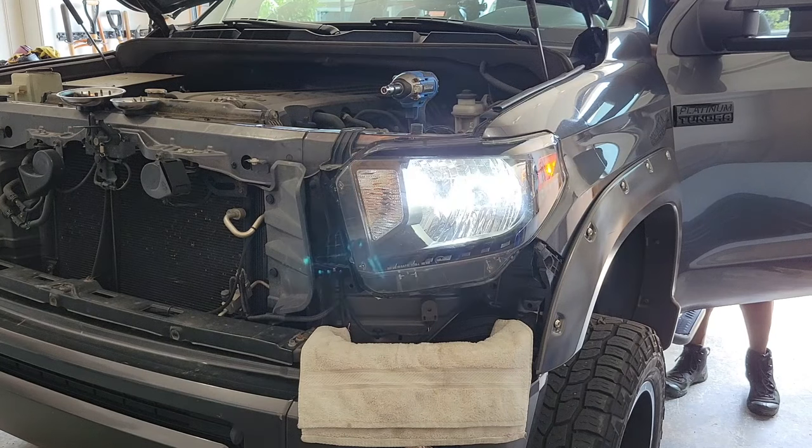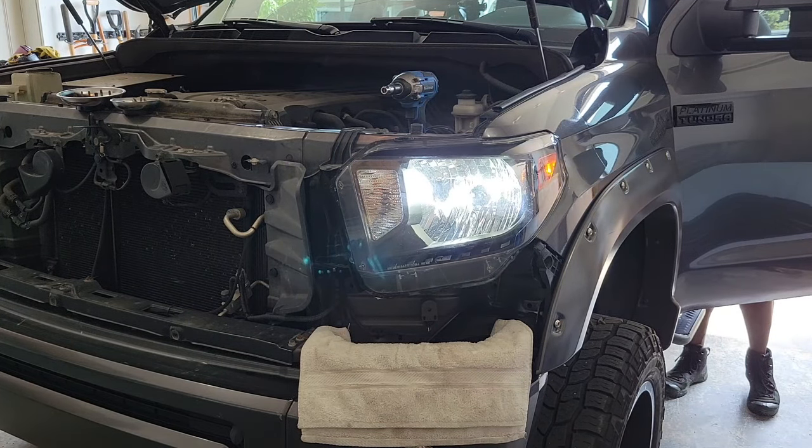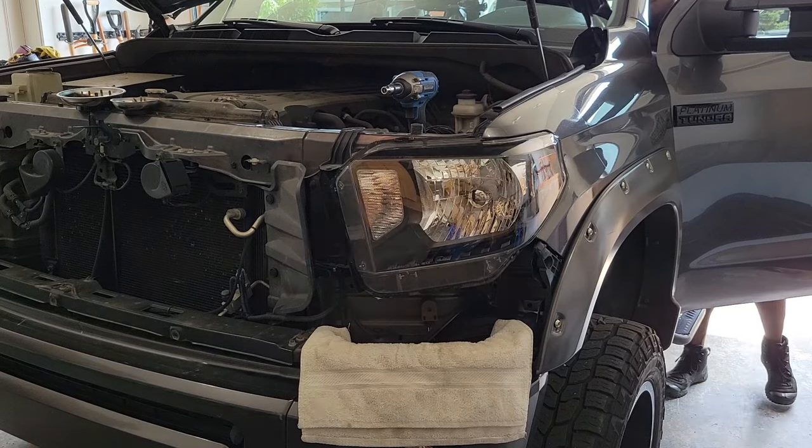Of course you have to test the bulbs — both low beam and high beam. Make sure they're working properly before you move on to the fog lamps.